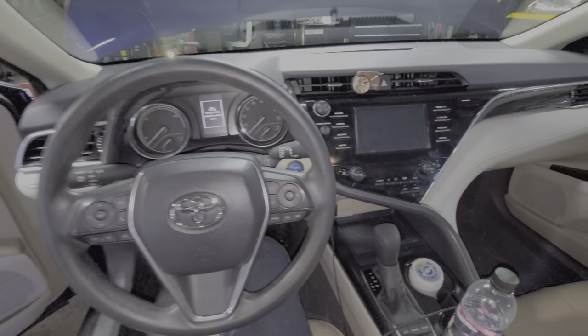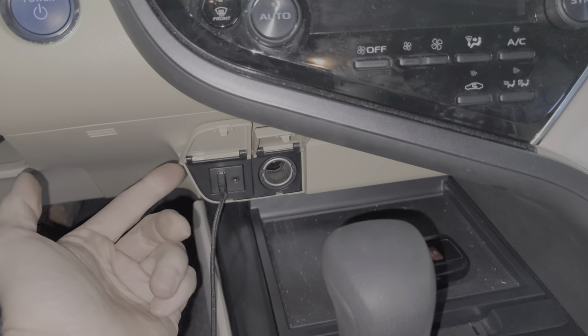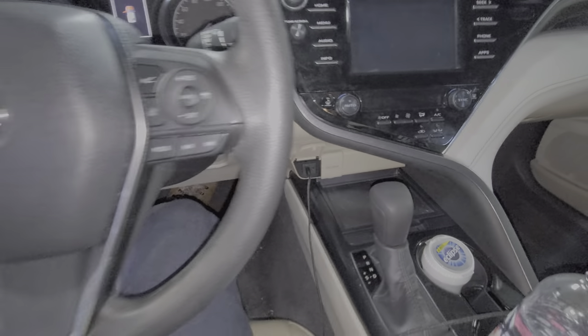What's going on guys, I've got here a 2019 Toyota Camry and I'm using this car to point out to you the location of the fuses for your power outlet, your cigarette lighter, or your USB.